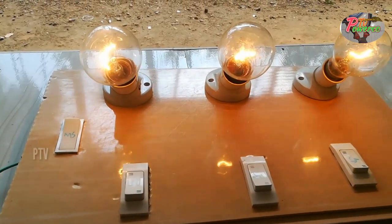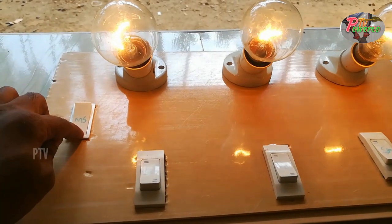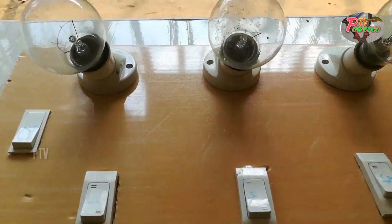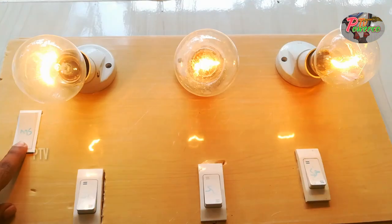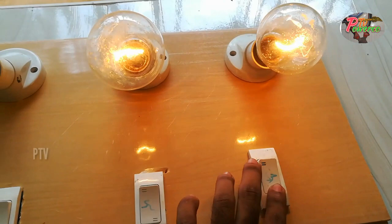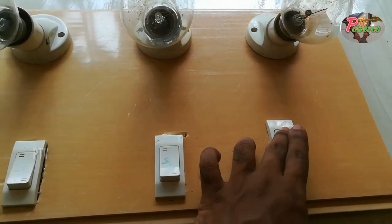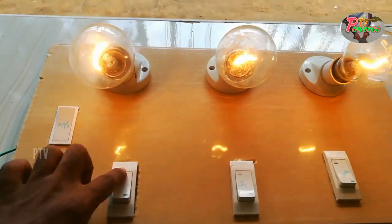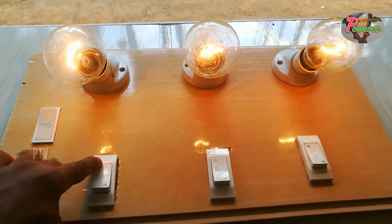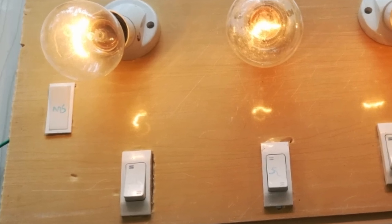We are working on the light. This is the first thing that we have to do with this wiring. We have to do the same thing. From the master's zone, I will show you what I need to be in the master's zone. Subscribe to the bell icon and enable the video.